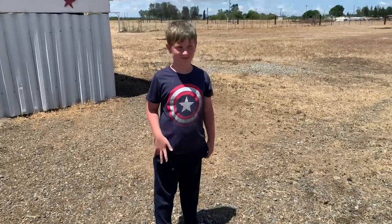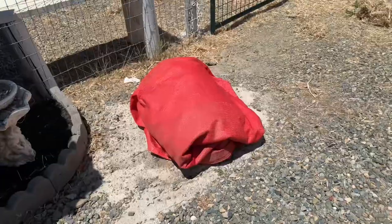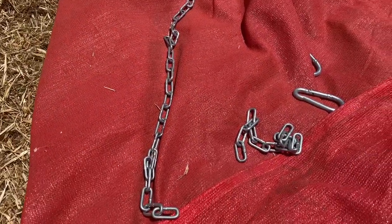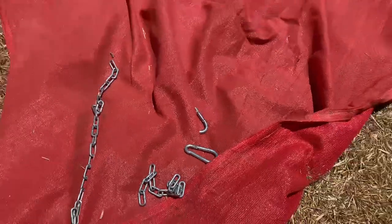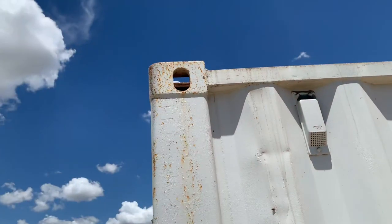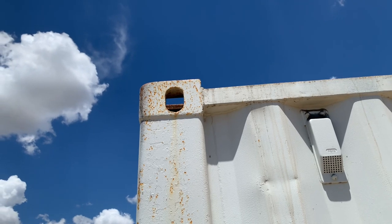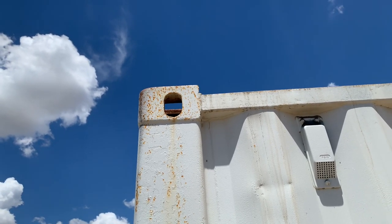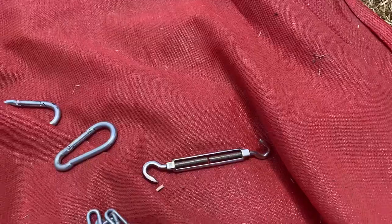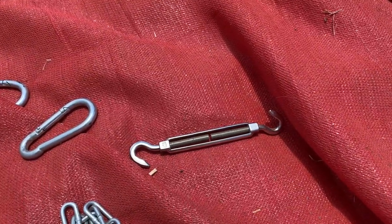Gregory, what are you wearing out here? Uncle Gary told me to wear my farmer flip flops! About to put up the shade cover — Gary and I are working on it now. Here with Gregory we've got these two pieces of chain and a couple of carabiners. We'll show you how we're gonna use that to hook the side up to the cargo container. Right up there at the top of the cargo container there are holes in it, so we're gonna run the chain through that, put the carabiner on it, and hook the carabiner to the d-ring on the shade cloth. On the side that hooks to the fence, we've got some anchors in on the fence, and we use this tensioner.